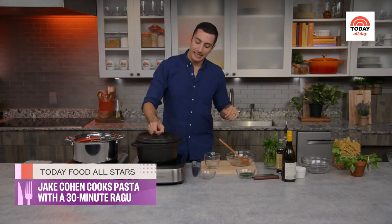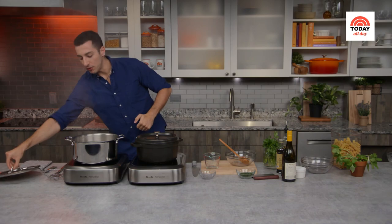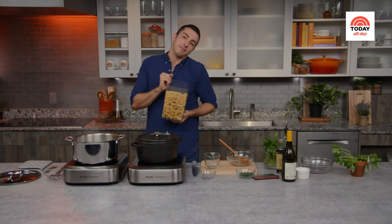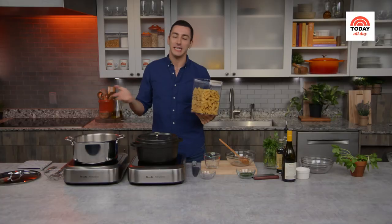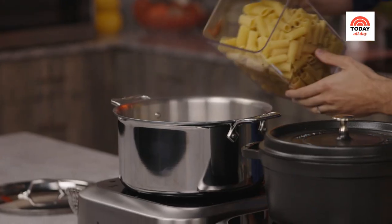Put a lid on and let the magic happen. Meanwhile, in the same time the sauce takes to cook, we'll also cook the pasta. Add salt to your boiling water. For the pasta type, use anything you like — I love a short pasta that will pick up this chunky sauce. Think orecchiette, penne, rigatoni, or rotini. Just a pound of dry pasta from your pantry will do it.